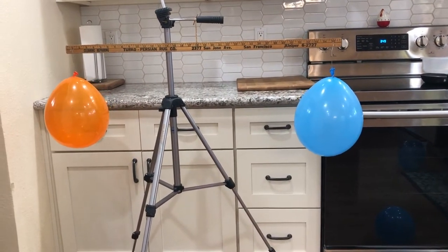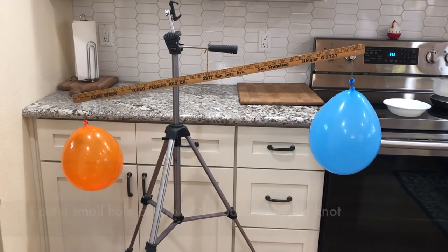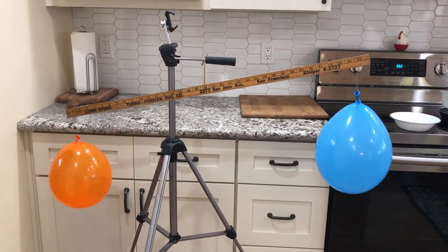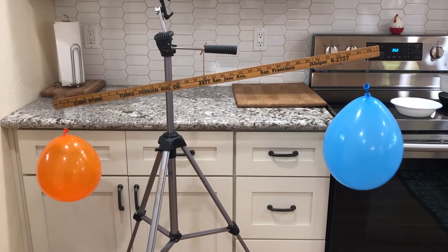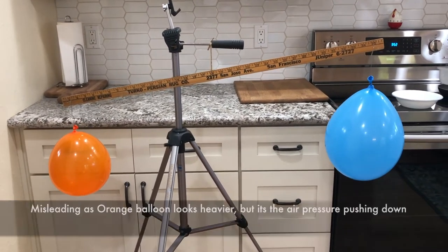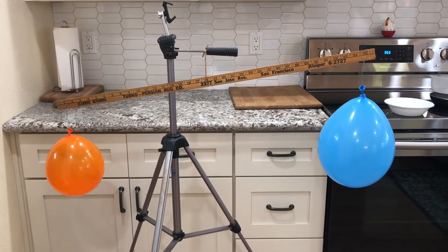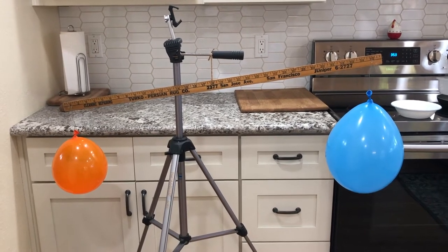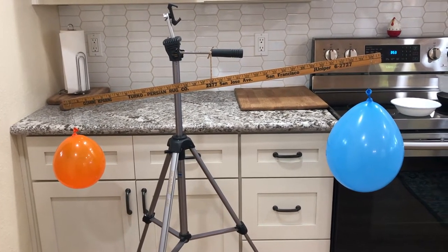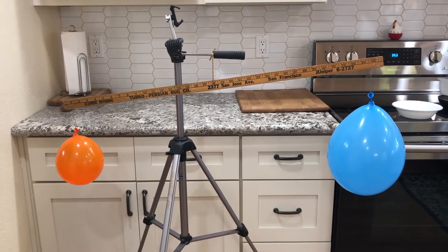I just cut a small hole in the top of the orange balloon, so it's slowly leaking out. Now it's a little misleading because it looks like the smaller orange balloon on the left weighs more because it's actually lower. But what's happening is the pressure from the hole is pushing up and therefore misleading the outcome, showing that it's heavier — but it's actually not heavier.